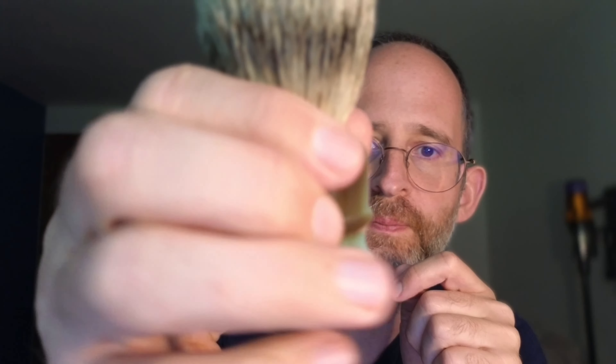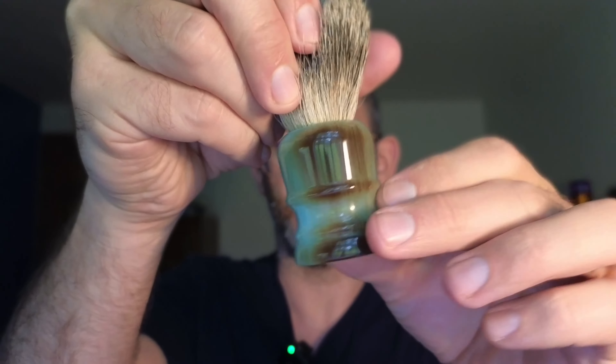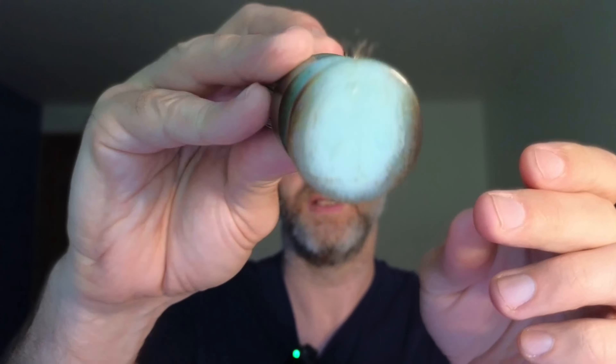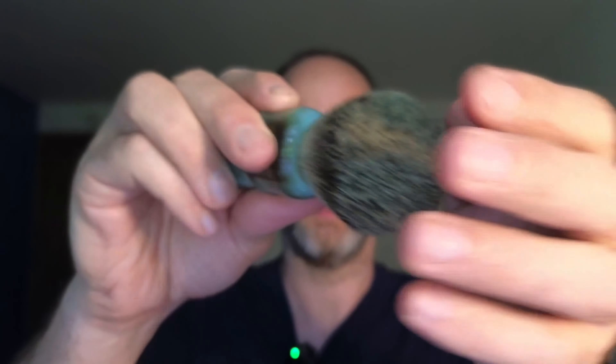So it comes like this, and we open it up. This is what it looks like. You can see it's got a little bit of different colors here — it's not a full blue color, but it has some of that brown there as well.